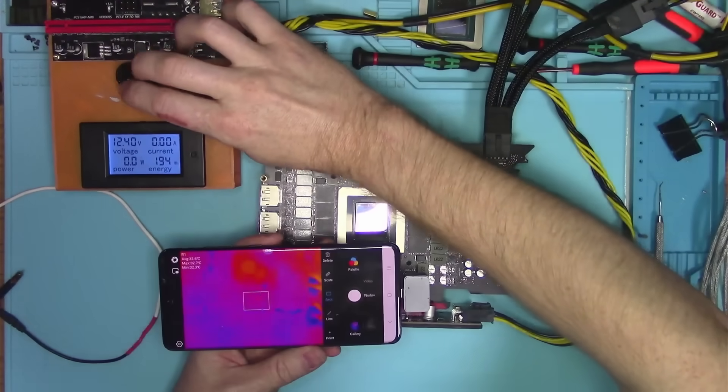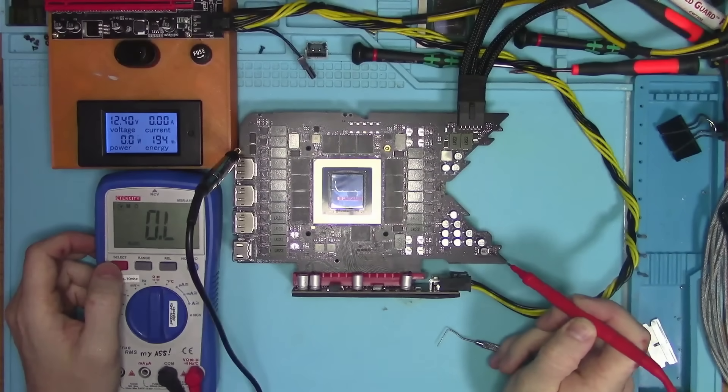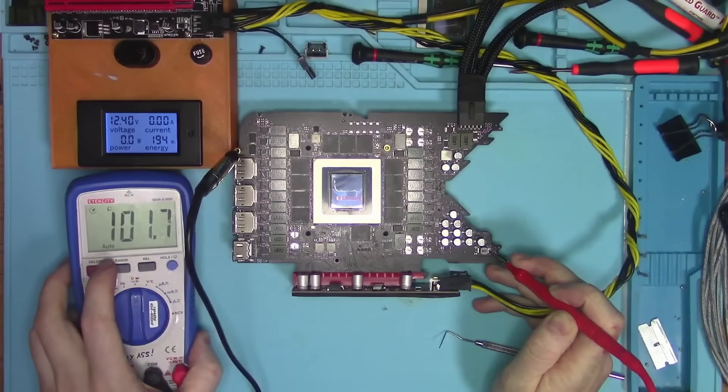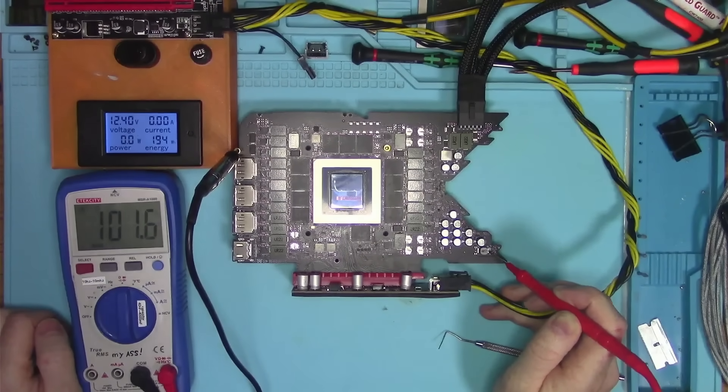I also noticed that something is getting very hot. Upon checking resistances one more time, it looks like whatever this thing is, it pulls 5V down to ground to about 100 Ohms. So let's remove this component and see if the resistance normalizes.